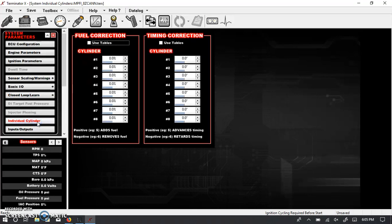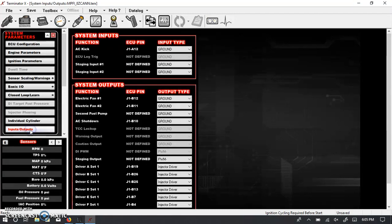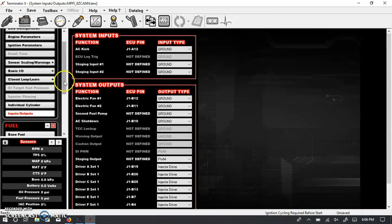You also have the ability to have individual cylinder fuel correction and timing correction. This is very helpful, but unless you have some real hard data, I would leave these things alone. There are also inputs showing where these pins are programmed. In the basic I/Os, we had some outputs already programmed — electric fan one goes to J1 connector pin B12, and the second fan goes to J1 B11. This is where you specify which pins are populated for those particular outputs.